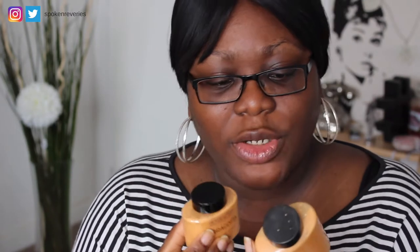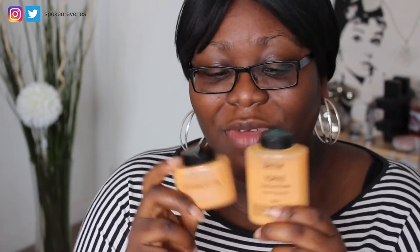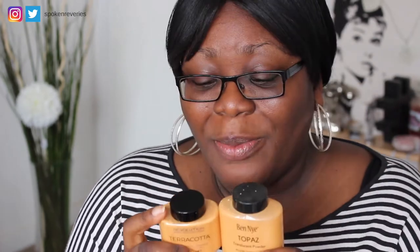I really wanted to do kind of a get-ready-with-me testing out these products and sharing my thoughts. Also, I wanted to try out this — it's the new terracotta baking powder that Makeup Revolution released, their darkest baking powder. The reason I was intrigued is because this actually reminds me of the Ben Nye Topaz translucent powder — they look very similar, and I wanted to see if it was kind of a dupe.